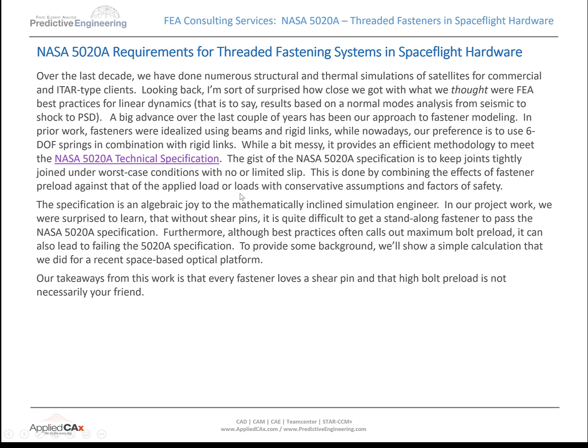Hello and welcome to Predictive Engineering. This is George Laird. I'm the principal engineer at Predictive Engineering, and we're going to talk about the NASA 5020A requirements for threaded fasteners.